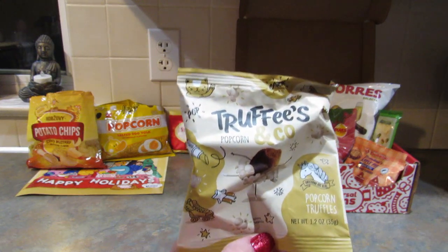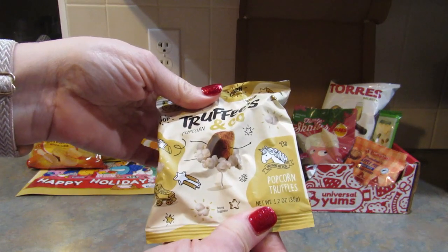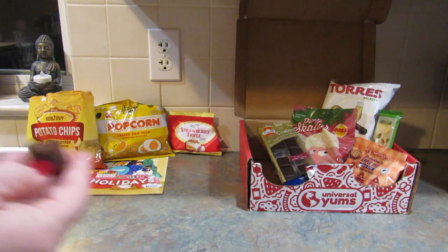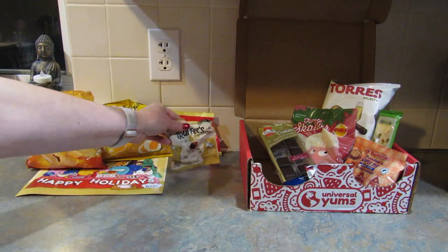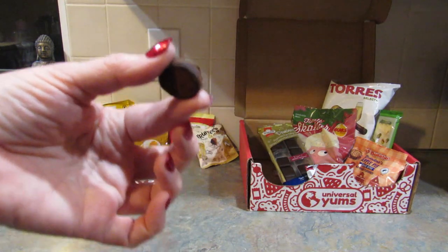Next up, from France, are popcorn flavored truffles. I don't know how they could be bad — I love popcorn and I love chocolate, so probably amazing. Let's find out. These are so good. Delicious.